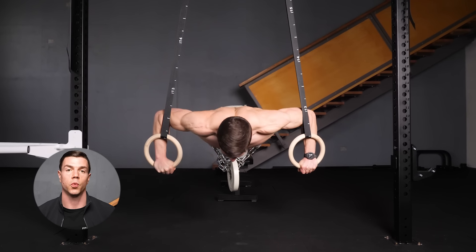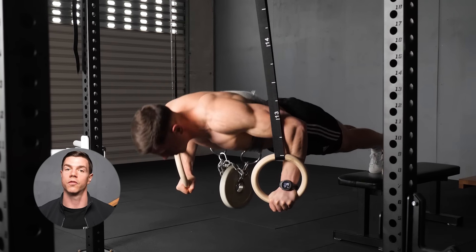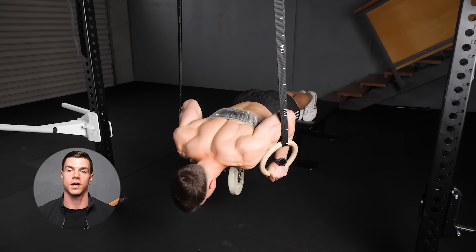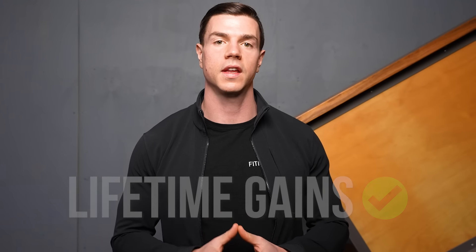Ring push-ups plus weights are an excellent combo. Thanks to the instability, we can be challenged without needing a ton of weight. Take advantage of the endless possibilities of exercise variation and keep things fun. Closed chain horizontal pressing can now be progressed indefinitely with weights.